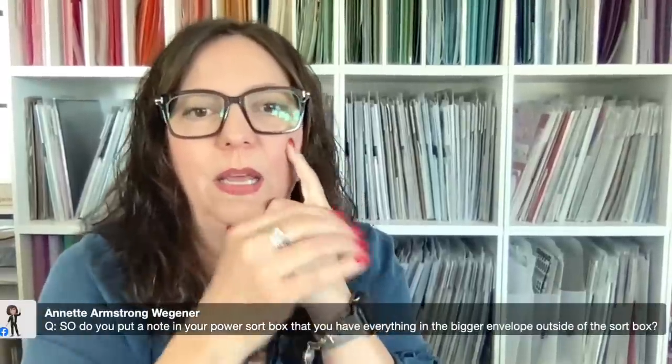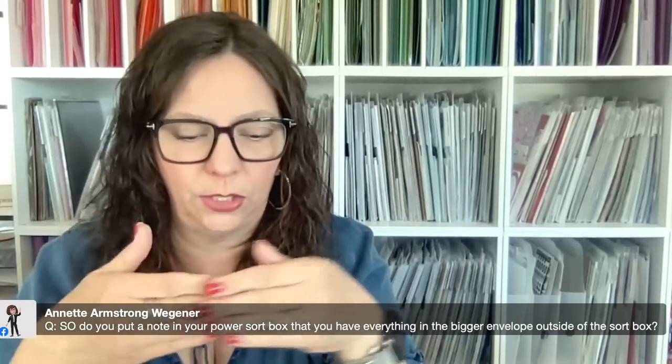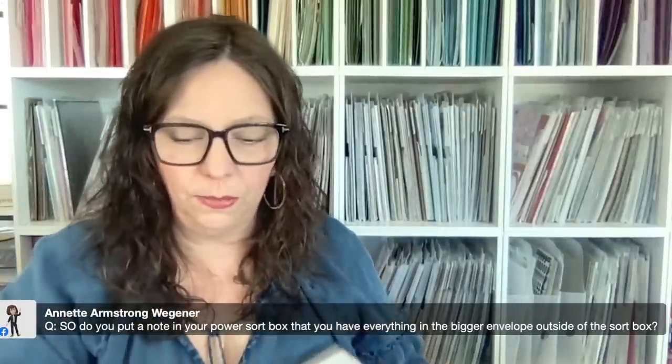Lynette says 'so true — just because they say they don't want it doesn't mean they won't later!' Terry, I hope you can watch the replay. Annette asks about putting a note in the power sort box that you have memorabilia in a bigger envelope outside. Yes, it's always good to cross-connect — either on your photo folder or wherever your go-to system is, make a note so you always know what memorabilia goes with what page.